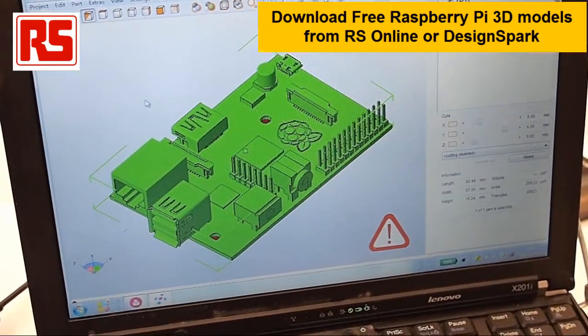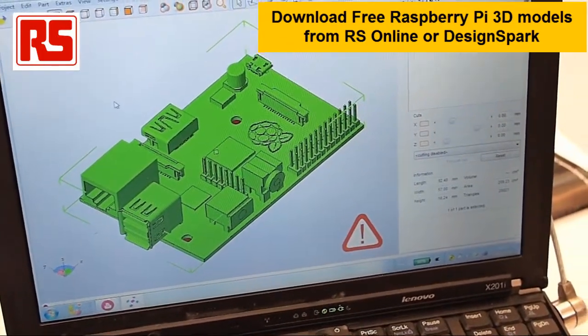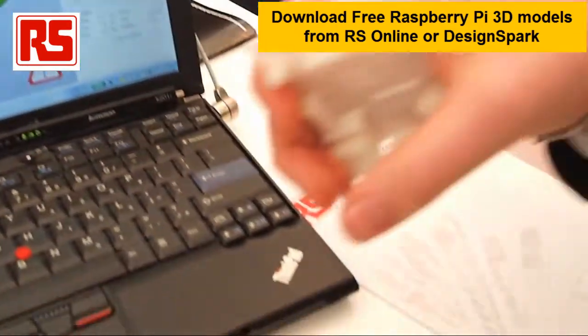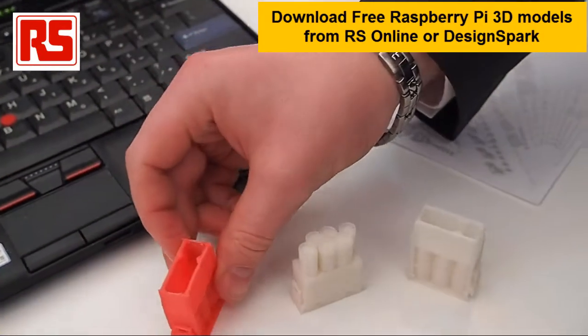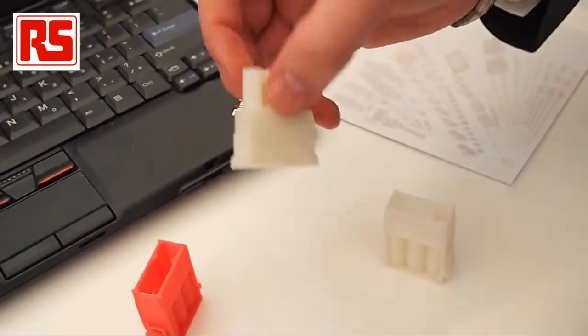There are about 35,000 other 3D models on the RS Components website, so please check for downloads. These are examples of some other 3D printed objects — connectors from TE Connectivity, also available for download from RS Online.